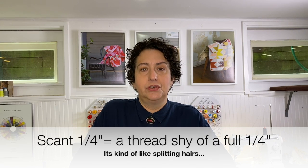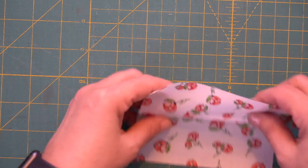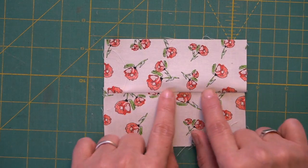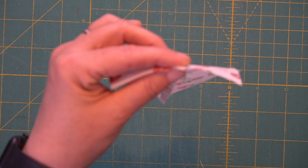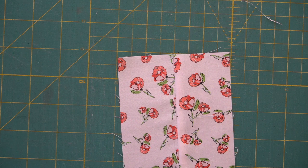Sometimes you'll hear the term 'scant quarter inch' applied to quilting and seam allowances. A scant quarter inch is exactly what it sounds like — it's literally a thread or two shy of a full quarter inch. The reasoning behind a scant quarter inch is that it accounts for the fold-over of the fabric: when you fold the fabric over and press the seam allowances, you're eating up a thread or two in that fold-over process. So a scant quarter inch will sometimes be called for in different patterns — pay attention to that if it's specified.